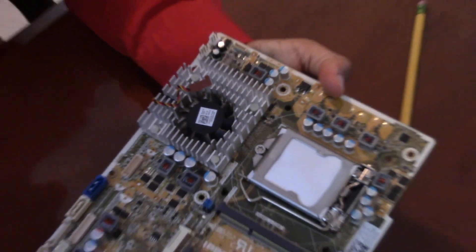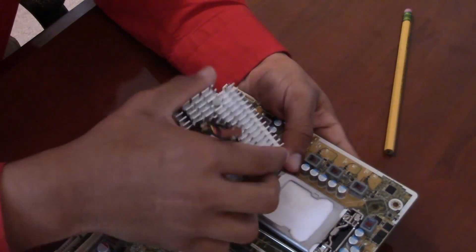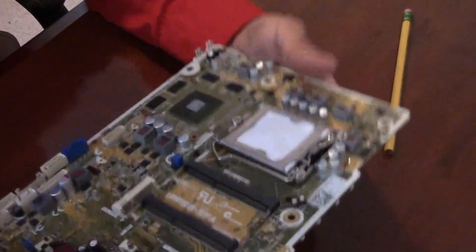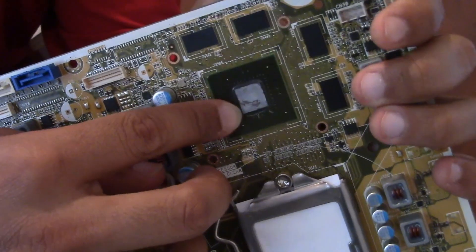All of those have been released. There we go — I just wiggled it out and it came out. And as you can see right there — that is the NVIDIA chip.